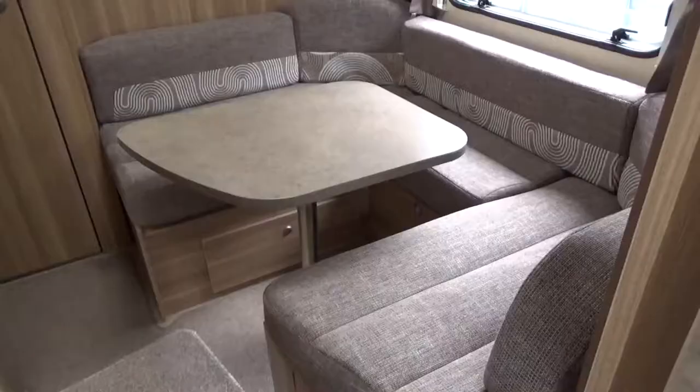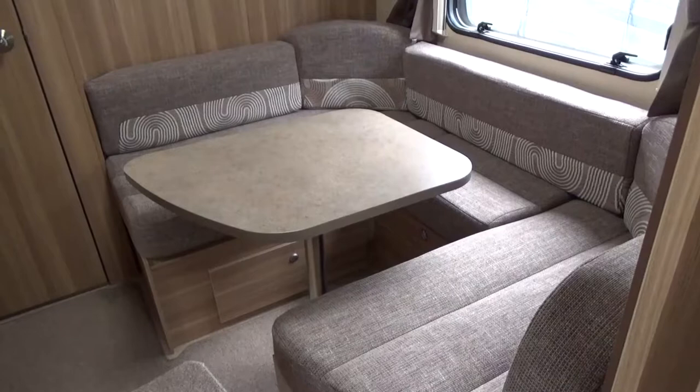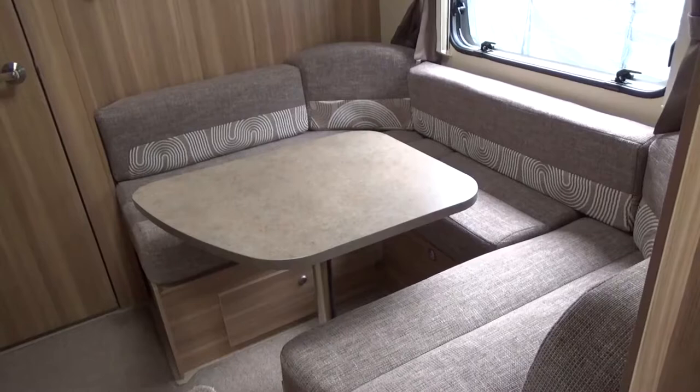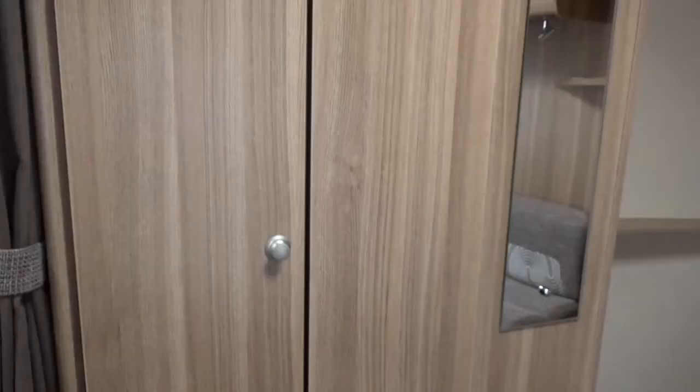Here we have the little rear U-shaped lounge, which can be quite handy at times. But if there's only two of us, we normally just leave this made up into the French bed with the memory foam topper on top, so whenever we travel around we've just got the bed made up already. That's why I've decided to go for a fixed bed.